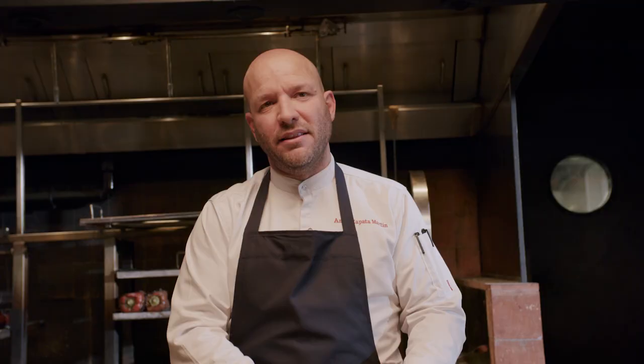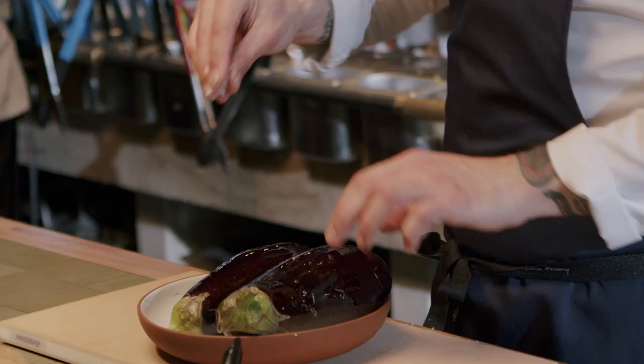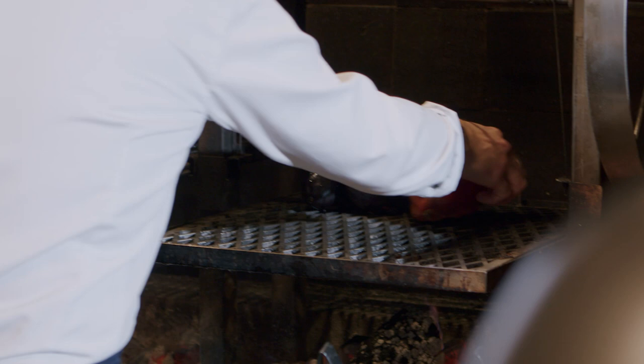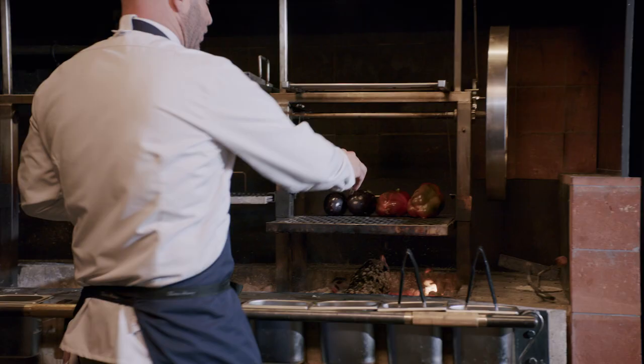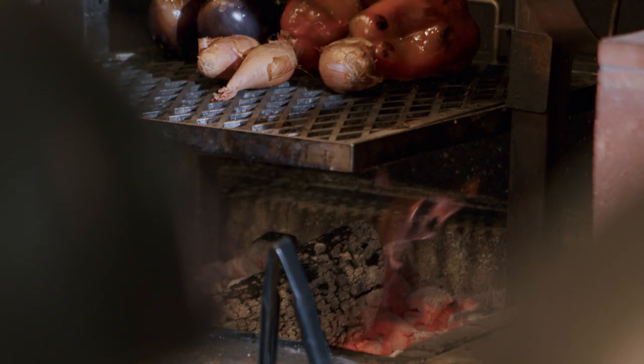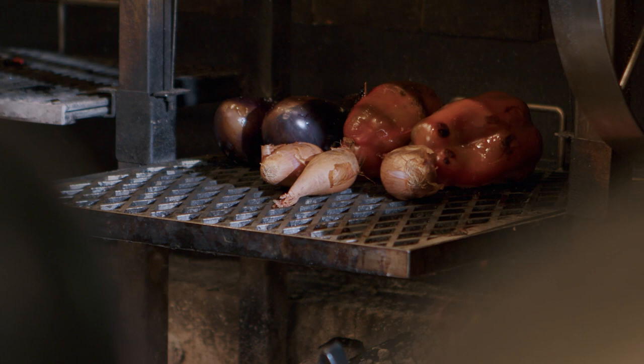My name is Ángel and we are in Parrillan Borough Yards. We are going to cook today escalibada, which is a dish cooked over the fire — it's mainly like a warm salad, pure vegetables. We are going to first paint the vegetables with a little bit of olive oil and salt, then set them into the coals until all the skin is completely burned. Escalibada is a perfect dish for this time of the year, made with aubergines, shallots, and peppers — the best time to find all those products, so it's very seasonal.